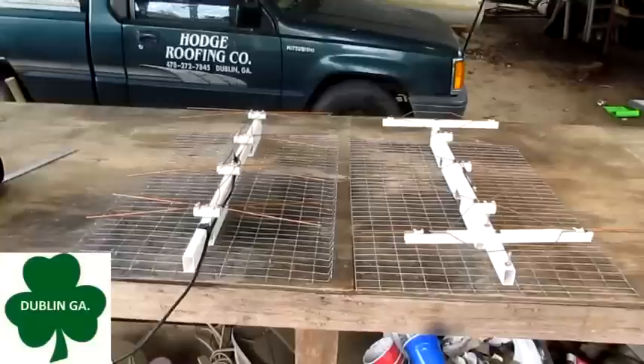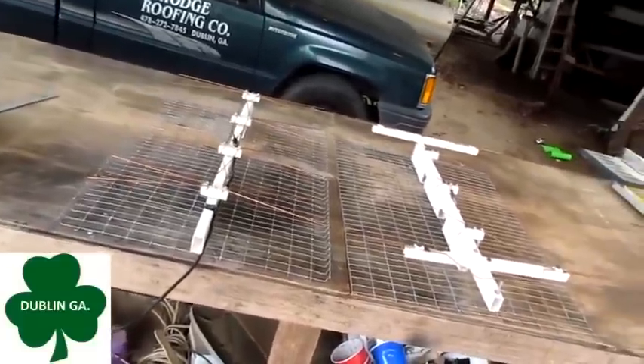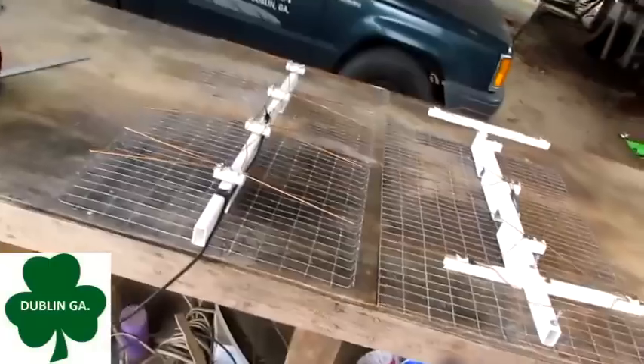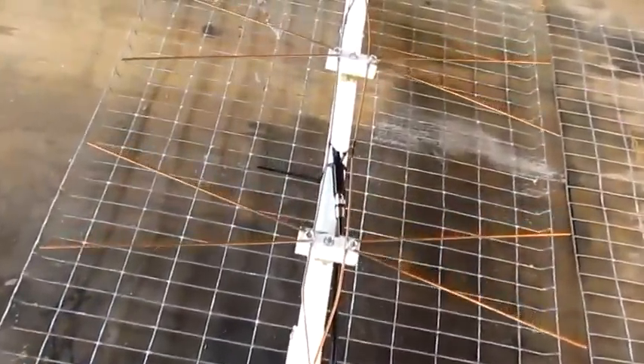Hello everybody, my name is Danny S. Hodges and today I'm going to show you how to make the hybrid TV antenna — and what that is, is half of this ultimate antenna.